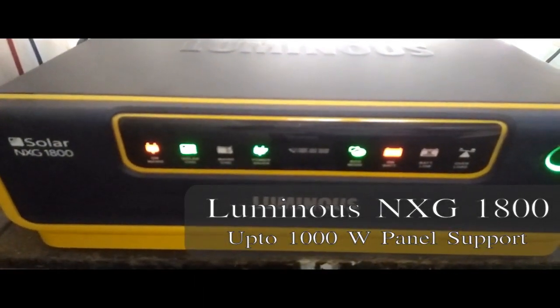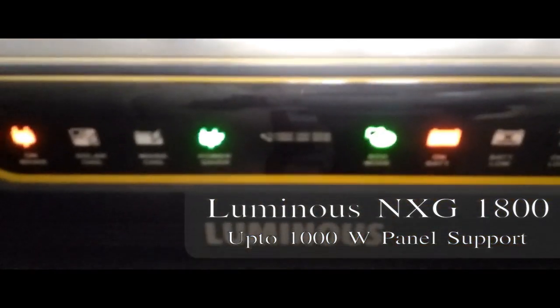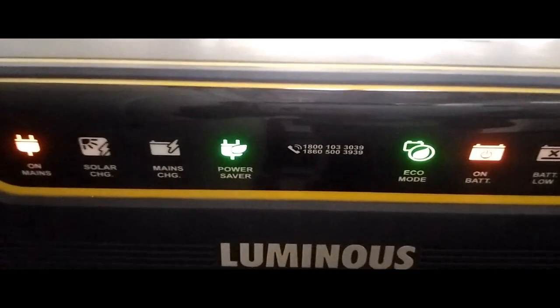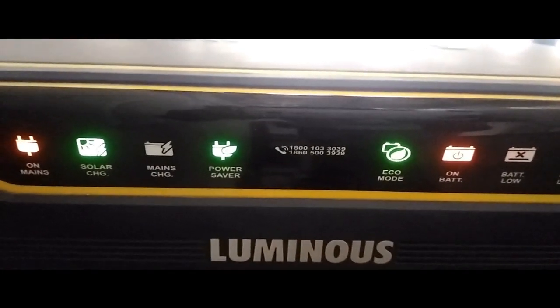This is our solar inverter. Around 9:30 it starts working — you can see the power saver is on and solar charging is on, so it switches to power saver mode around 9:30.